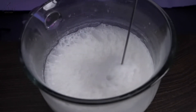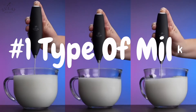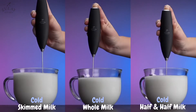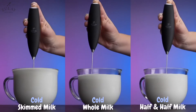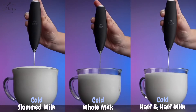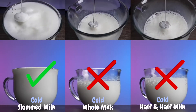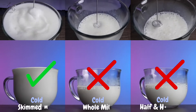Is your milk not frothing? There are a few common reasons for this. Firstly, the type of milk you are using plays a big part in how well it froths. Cold skimmed milk or 2% milk froth far better than whole milk. Fat has a destabilizing effect on foam. The more fat there is in the milk, the less air it can hold. If you are using cold whole milk or half and half, it won't froth very well and will lose its volume much faster than lower fat milks.